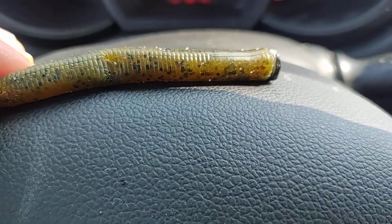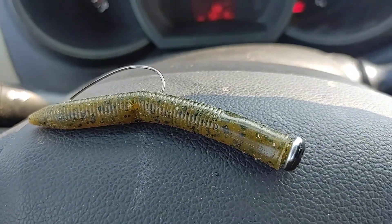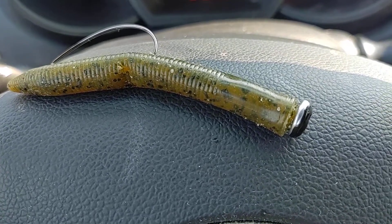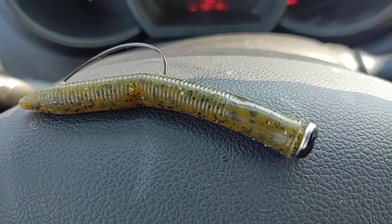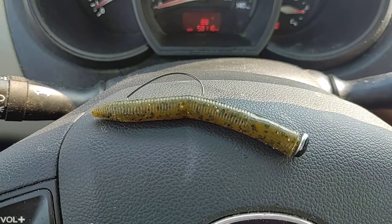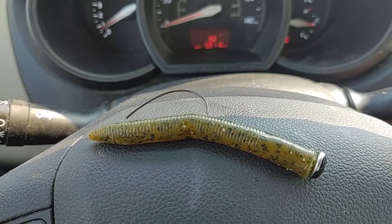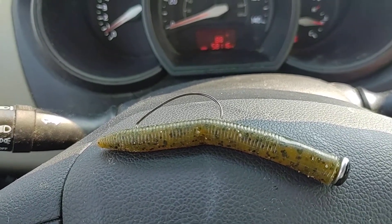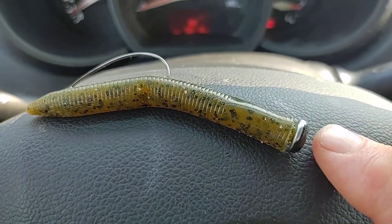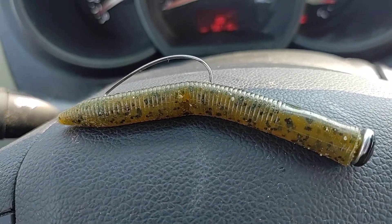You can paint them any color you want — green, black, white, whatever. They also work for Neko rigging; if you're going to use it for Neko, they work really well for that. If you want to do a punch weight setup with some type of bug or creature bait, you can do the same thing. You rig it up the exact same way except you put the hook on the opposite end — hook where the claws are on the creature bait — and stick the weight in the nose of the bait. It makes for a pretty good punch bait and weight setup.